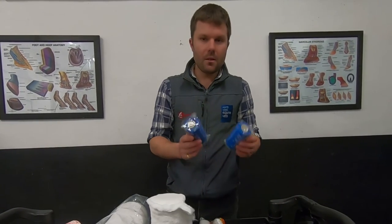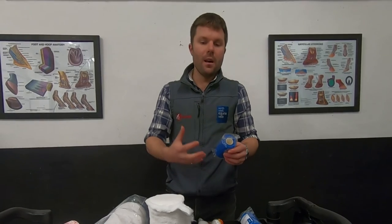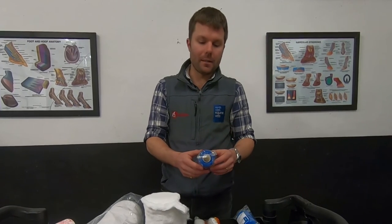Finally, good old vet wrap — nice and self-adhesive. But again, be very careful with this. You can put this on too tight, and vet wrap has this tendency that once you've applied it and the horse starts to move, it will occasionally wrap itself tighter still. So if in doubt, put this on a bit loose.